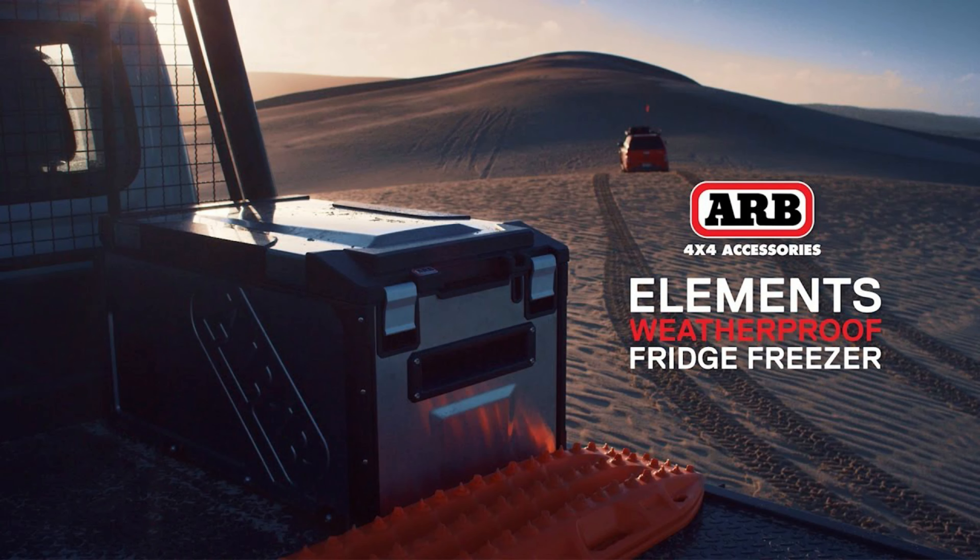Welcome everyone to episode four. In this episode we do a review of ARB's Elements fridge freezer. I'm Jason from Alberta Overland and this is Buddy King — it's a pleasure to meet you, Buddy.